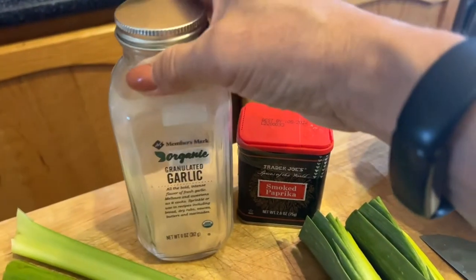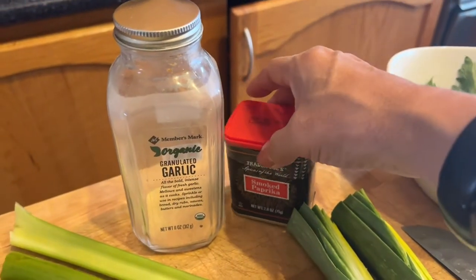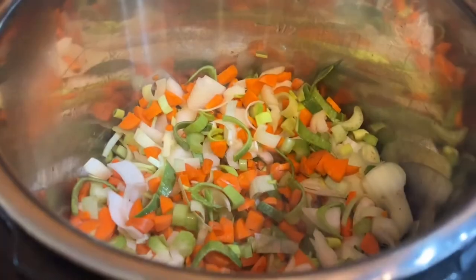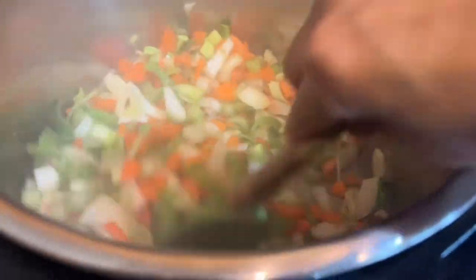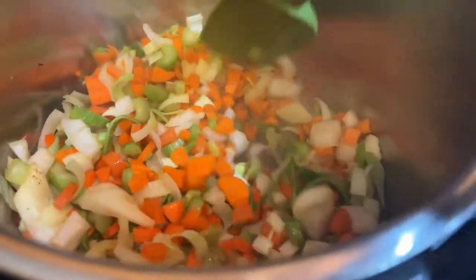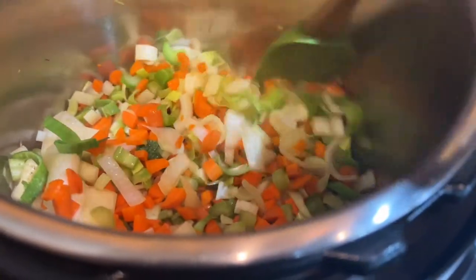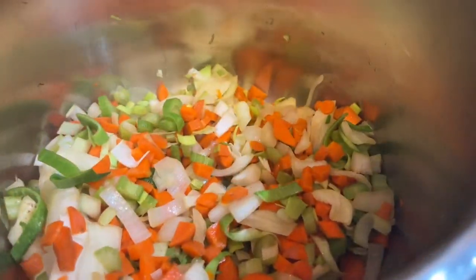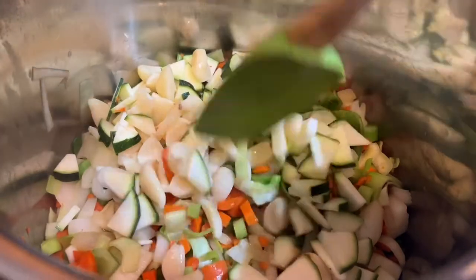Probably one teaspoon of the garlic and two teaspoons of the smoked paprika. I'm going to start out by sautéing all of my vegetables in one teaspoon of olive oil, and I'm going to use the Instant Pot to cook this. You can do it on the stovetop, but I love the Instant Pot because it's so much faster and it contains the smell so the whole house doesn't smell like vegetables.